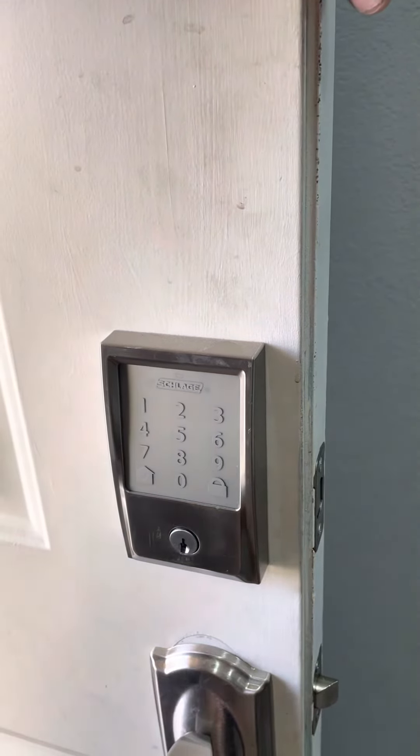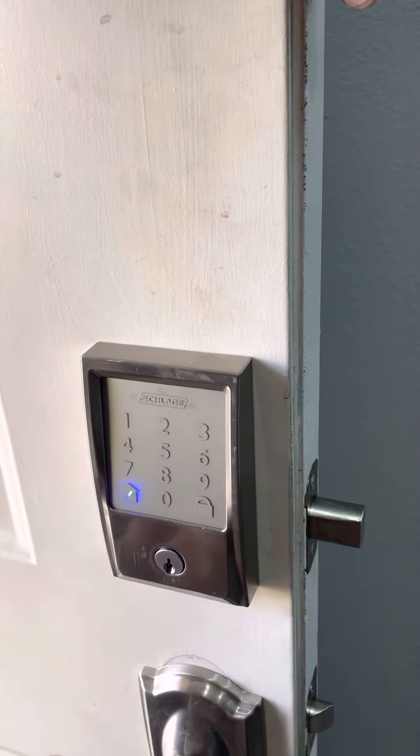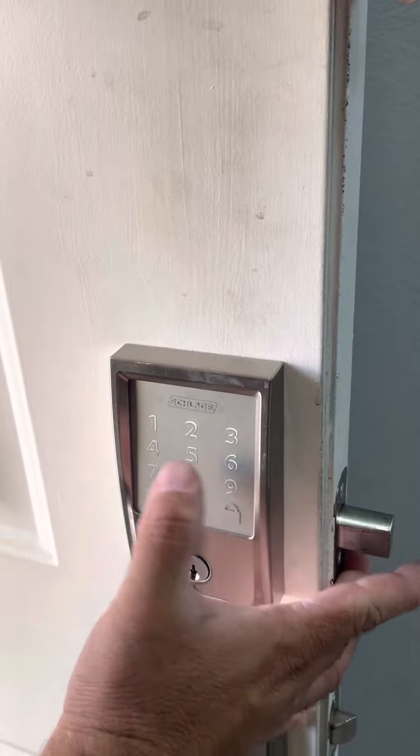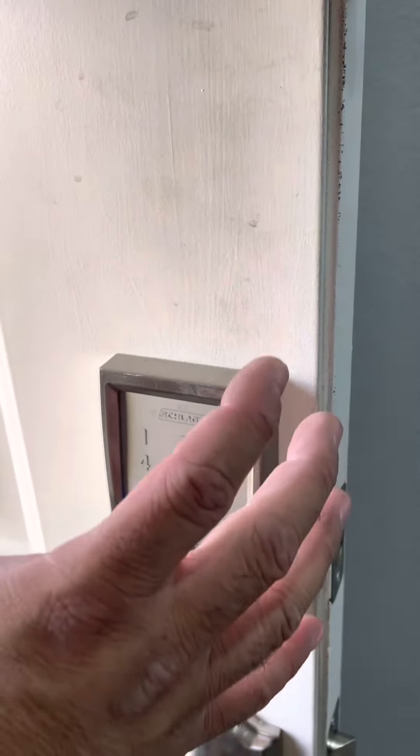Let's say we lock the house. You want to make sure that works as well — you enter 1-6-9-4, 1-6-9-4. That's when it's working; that's the original user code.